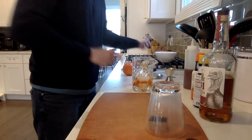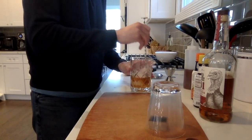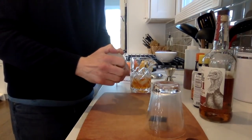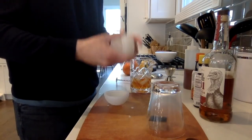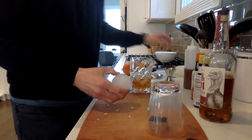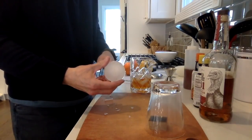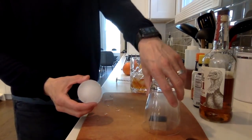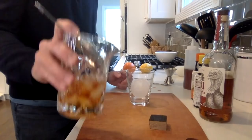Add a lot of ice and stir it — you want to get this nice and cold. I like to use these big ice balls; you can buy the molds or just use a muffin tin to freeze them. We want ice balls because we want the ice to melt slowly — we're going to sip and enjoy this. You don't want a lot of ice diluting the drink as it melts. Strain it into your glass.